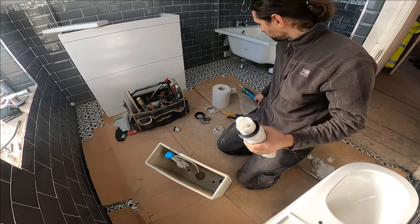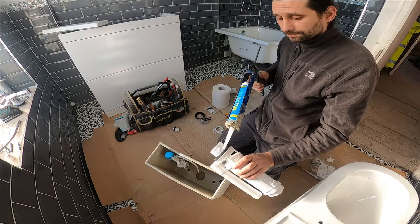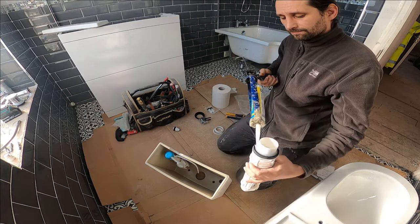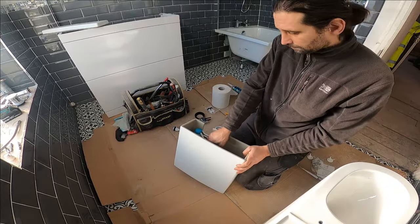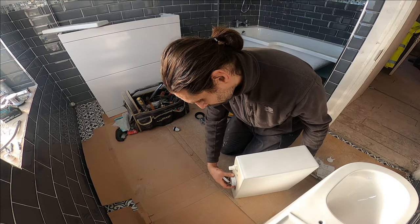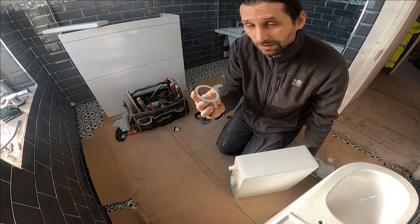And I'm just going to install it. That is on. Don't forget these plastic washers.